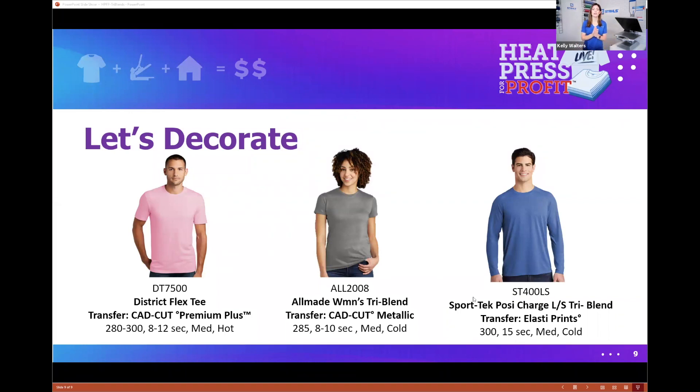These are the items we are decorating today — all products can be found on SanMar. We're doing three different types of tees: unisex, women's, and a raglan long sleeve, each consisting of a different third material. The District Flex Tee has spandex, and we're decorating it with Premium Plus, which is a CAD cut vinyl transfer. The application times are listed — for those who purchased the marketing kit, we'll be utilizing all transfers available in it: Premium Plus and metallic for tees, and Elasti Print for the long sleeve.